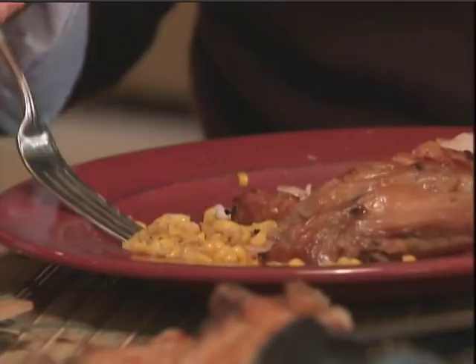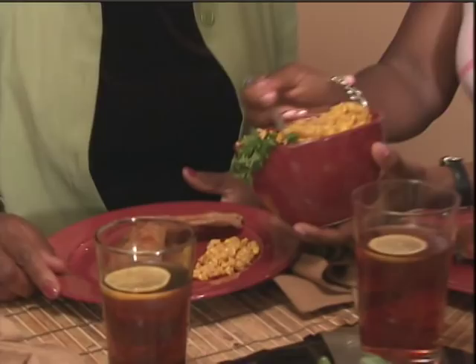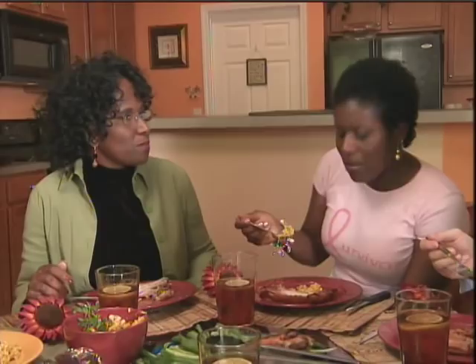Carrie, can you pass the corn? I like everybody's ooh, and I want my corn. I think that was the toughest thing to make. The work was definitely worth it. I'm so very proud of you. My corn is good. Let me taste the corn. My cooking skills before, C minus, C plus. My cooking skills today, A plus.